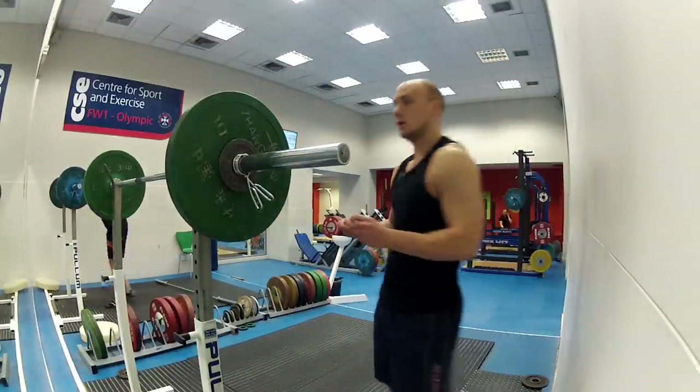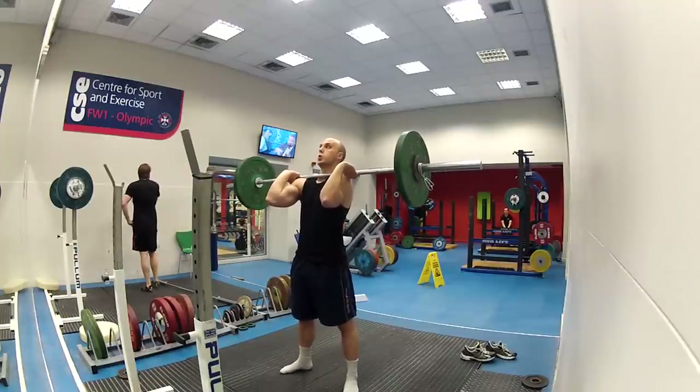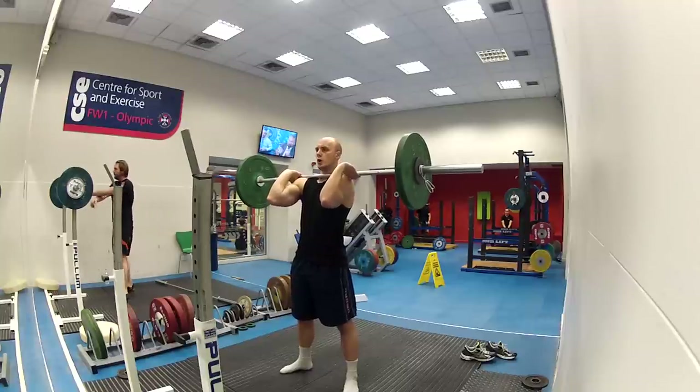So I was happy with that. Now: 50% of bodyweight for as many reps as possible in one minute. I weighed myself just now and I was 85 kilograms, which is a heck of a lot heavier than I was about a month ago.